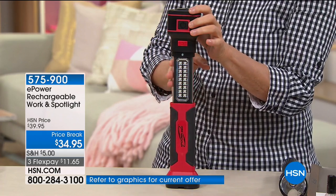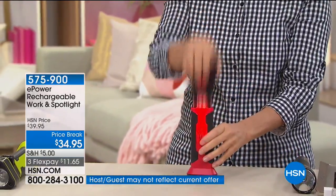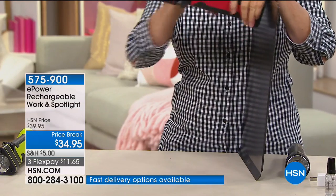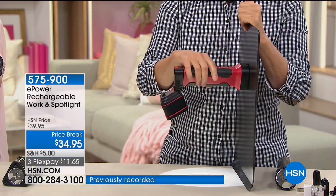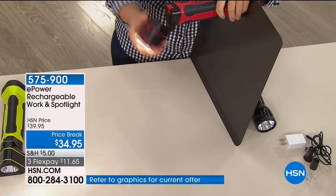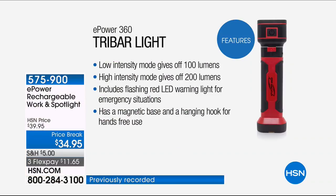No more expensive batteries — this will recharge over and over. If you have it fully charged and leave it in your car, in one year it will only lose 7% of the battery life. Recharging takes one to three hours depending on how low it is. The old batteries would corrode — this is a rechargeable. It's USB, so you can charge via your laptop or car charger. On low — 100 lumens — it stays lit continuously for six hours. On high — 200 lumens — three hours continuously. The 360-degree hinge lets you angle it anywhere, like at your fuse box. We took down the studio lights to show you how bright this really is.